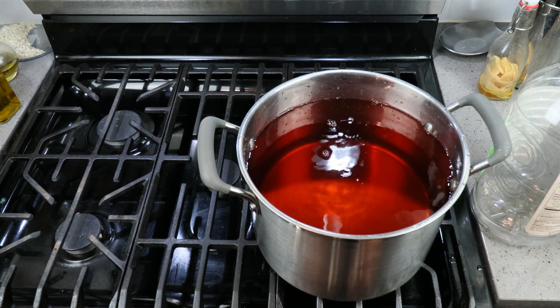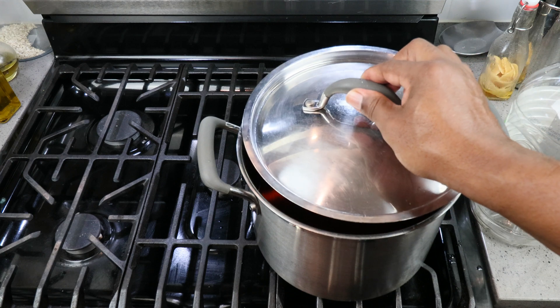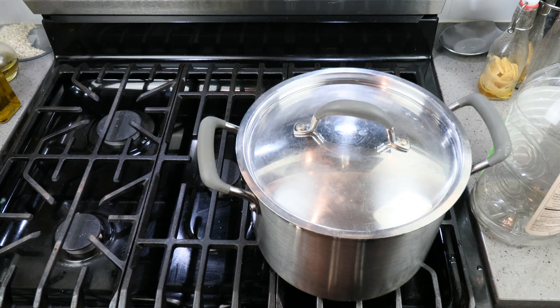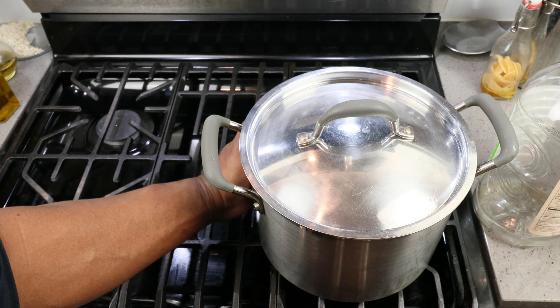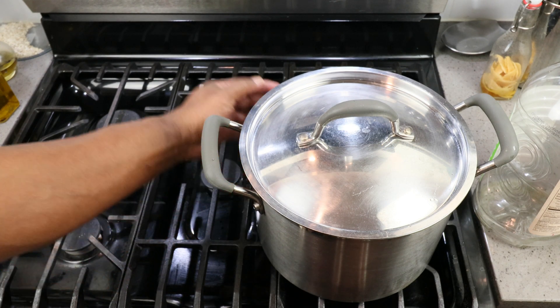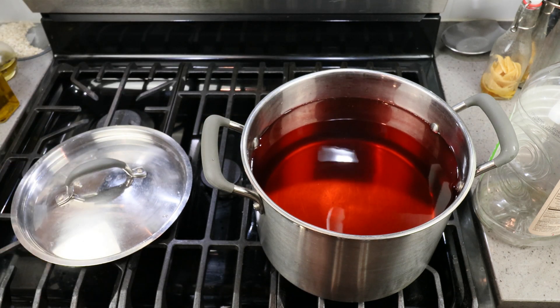Let's turn the stove on and warm this up a little bit. We don't want it boiling — we just want it warm so we can help dissolve our sugar. To help keep things from dropping into our experiment unexpectedly, let's go ahead and put a lid on that. Okay, I think that's warm enough.